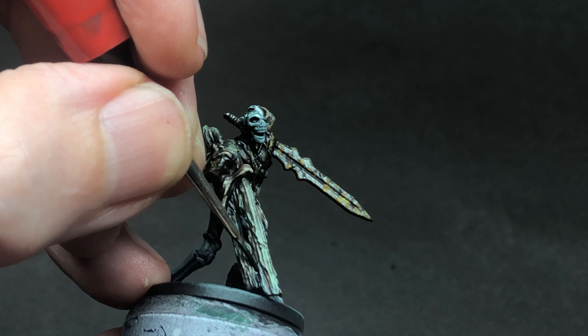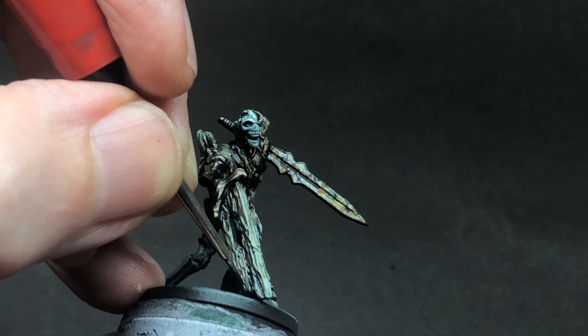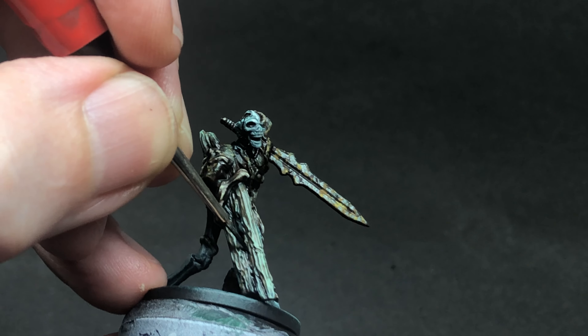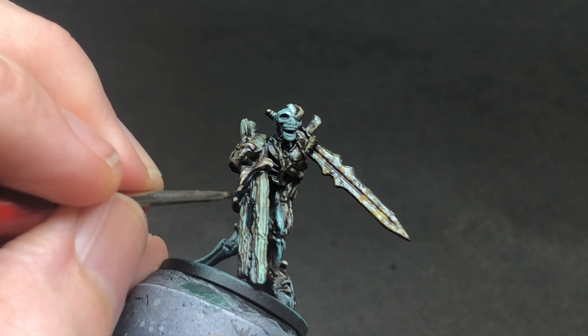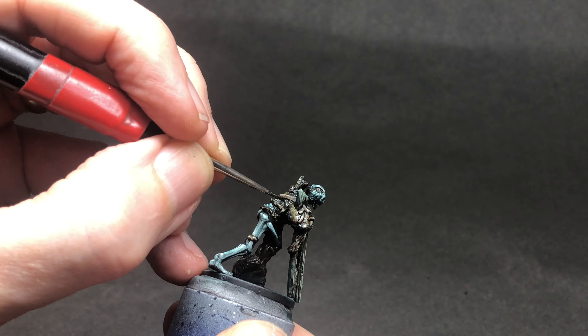Highlights help to make the details pop, but also shadows. In this case I'm using Wildwood again with the mother colour mixed in, really watered down, and I'm using that to pull out some of the shadows you can see here between the root and the coffin wood.